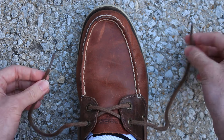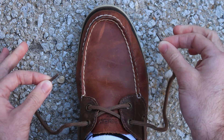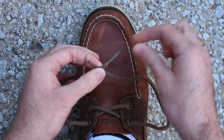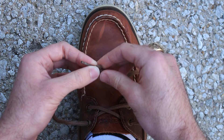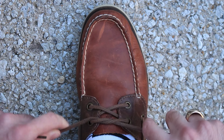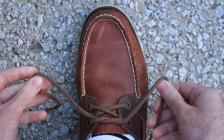Alright, let's get started! These pieces of string are called laces. The first thing you want to do is grab the top of your laces, cross them, grab the one that's closest to you, loop it around back and under the laces, and pull it tight.